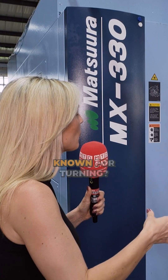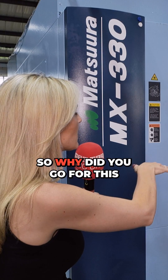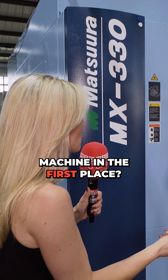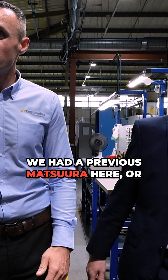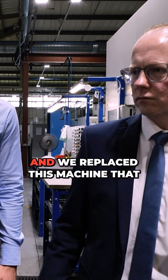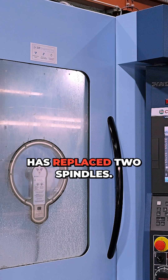So you're predominantly known for turning, so why did you go for this machine in the first place? We've got a really good relationship with Matsura UK. We had a previous Matsura here — we had two actually — and this machine has replaced two spindles.